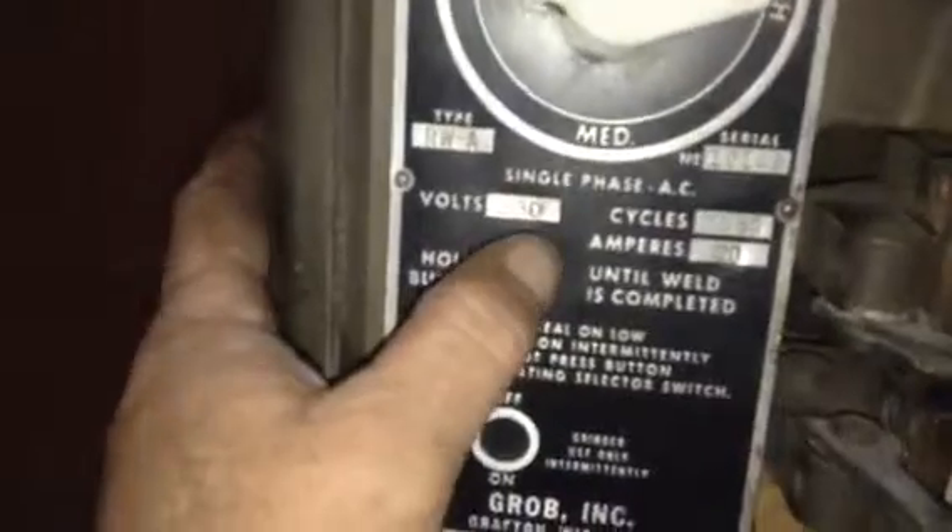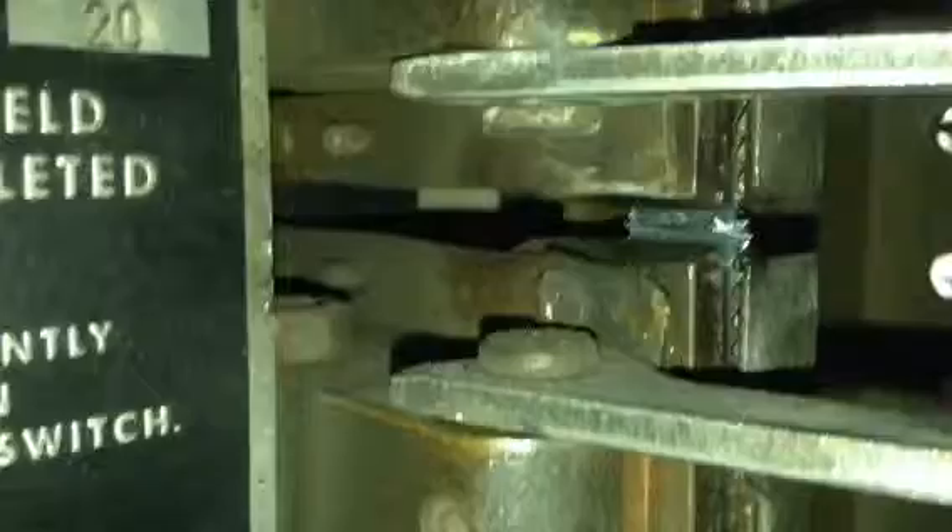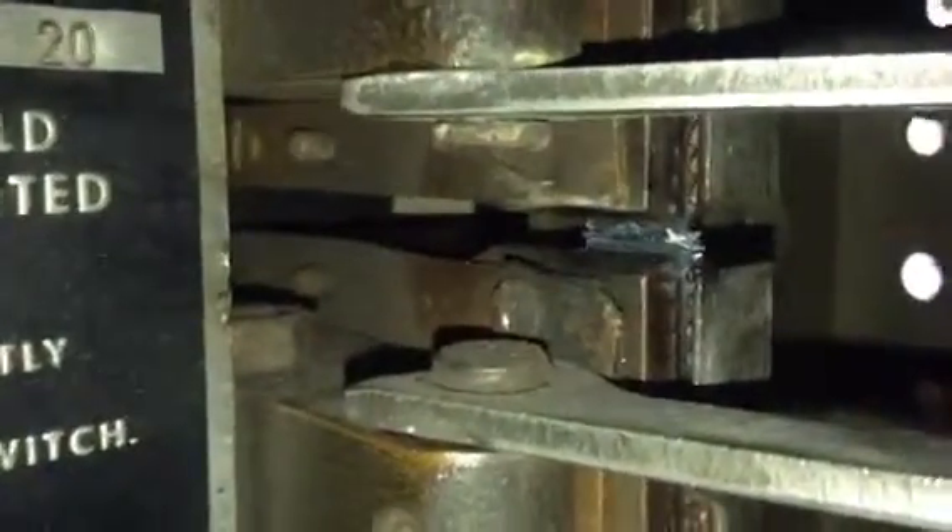Move your selector switch to high and then you hit the button. Once it realizes that it has completed the weld and the contact, it will automatically shut off. There — see, that welded. There we go, that's welded.